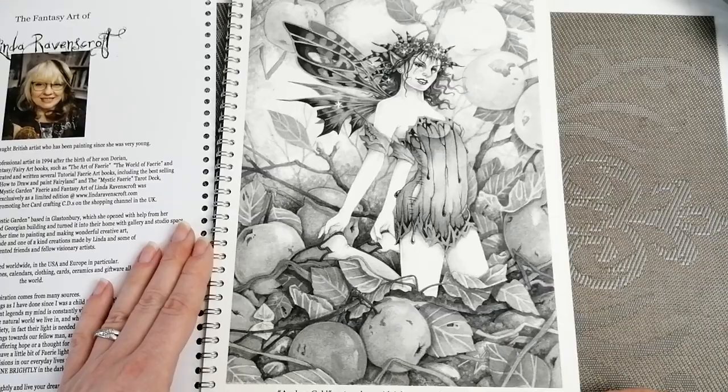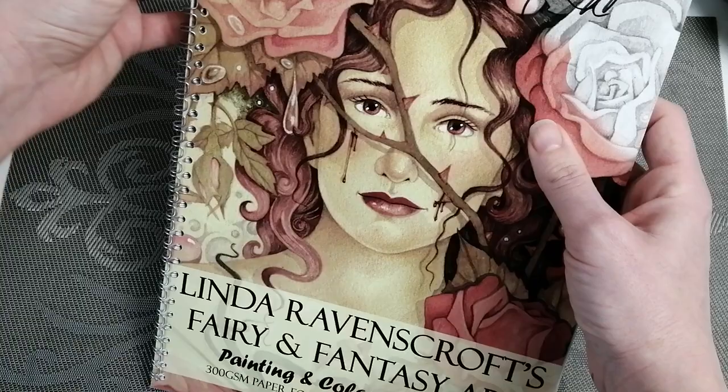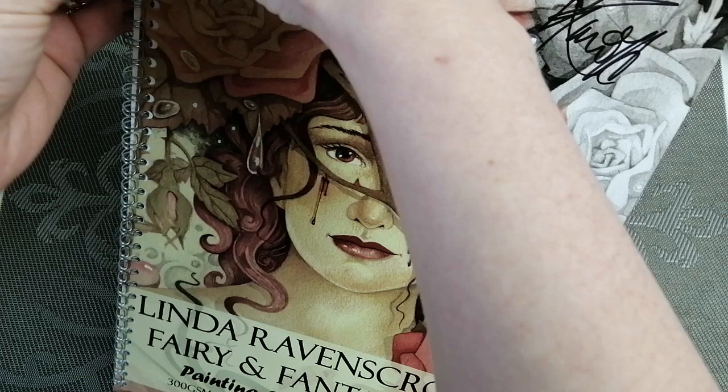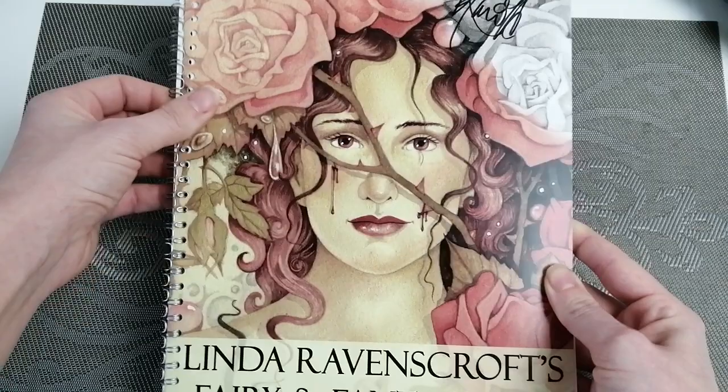Each one is edged and titled underneath, telling you which watercolor or painting it's come from. I've actually just dropped the title — that's the only problem sometimes with these spiral bindings. Where you've got the little break, you need to be careful where it ends up when you're opening your book. They do go back in with a little bit of a fiddle.